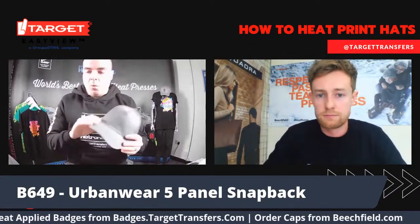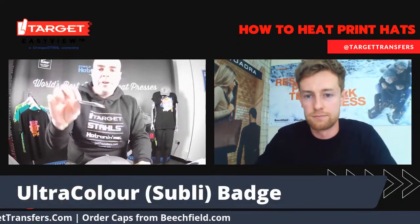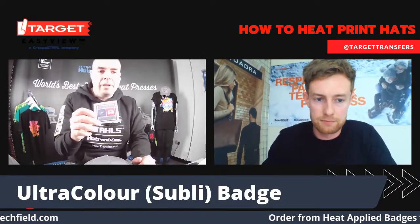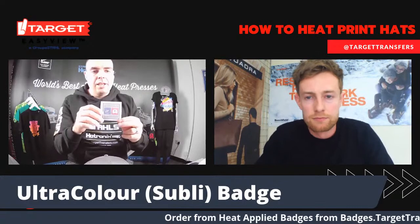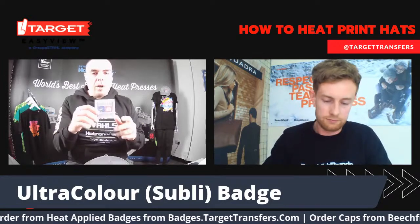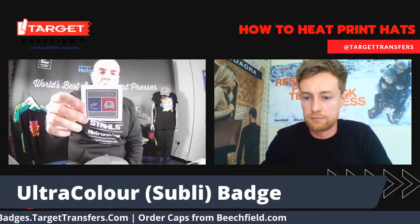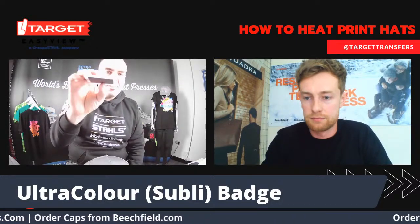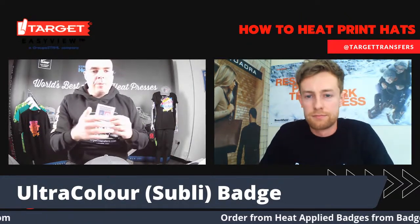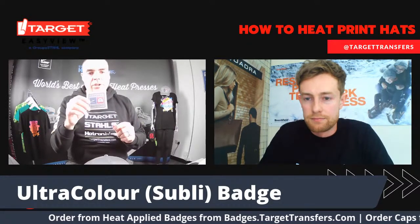Another fantastic hat here. What I'm going to do with this one is put one of our ultra-color transfers on. For those new to hat decorating or heat printing in general, ultra-color is something that Target Transfers supply in the UK — it's an international transfer we've developed together with Groupstar, our parent company. This is the world's leading full-colour transfer. One of the main benefits is it's got a really thin finish, so if you're looking for something softer with a premium finish where you want tones and gradients in your design, ultra-color is the one to choose.